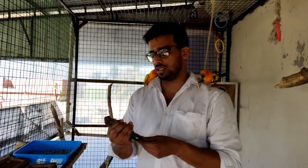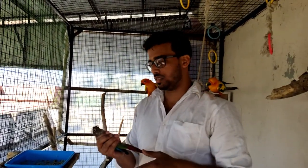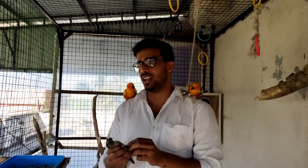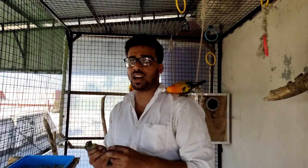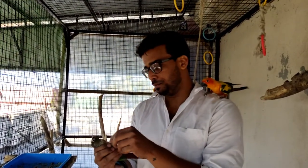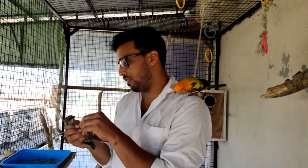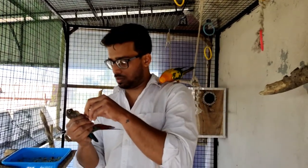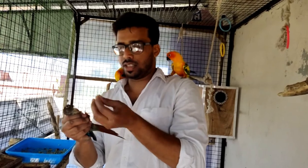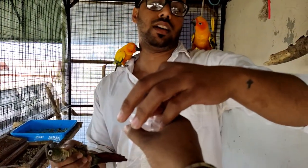It is very simple. Just hold the bird gently — don't hold it tight. First, if you don't have any kind of knowledge, go through Google and consult with anyone who has experience holding the bird. Then try to pluck the feathers from their chest like this and put it in the airtight pouch.